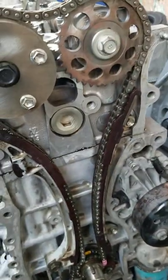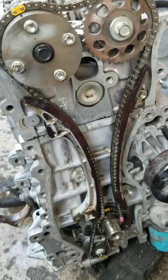So that is it for the 1AZ engine timing. That's how you do it.